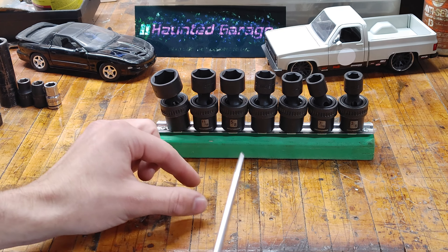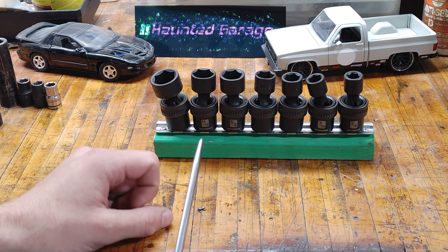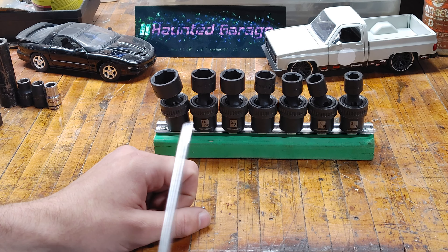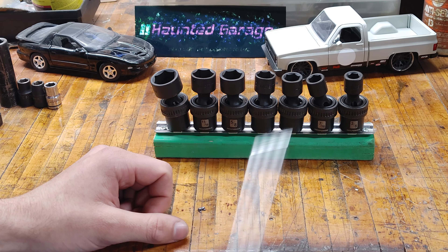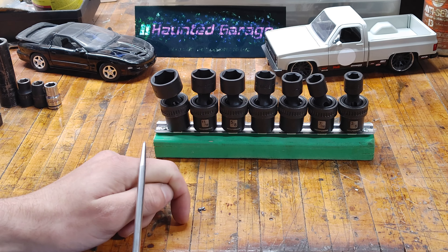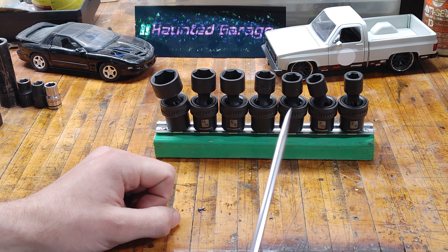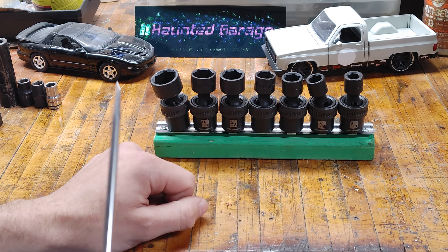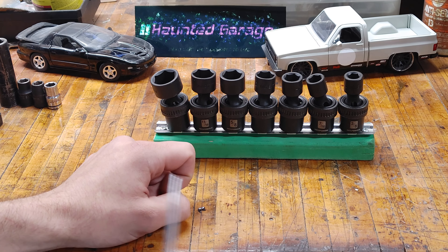It also includes a 3/8 swivel universal joint, and star sockets too — not just your standard SAE and metric sockets. This includes Torx sockets from T25 up to T55, and not only that, it includes external Torx as well — E-Torx, you've got all of those. And extensions — I think three or four extension bars were included. So when you say complete, this is a very, very complete set for $150.